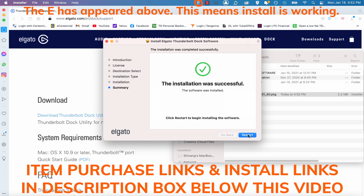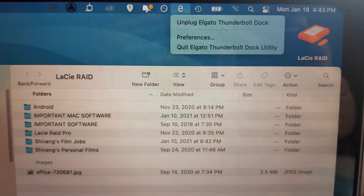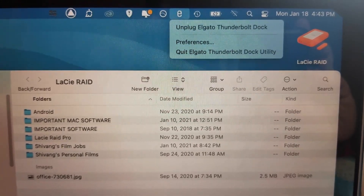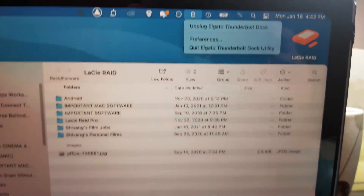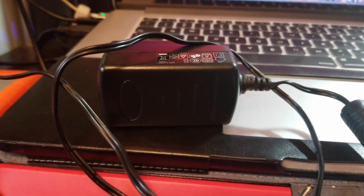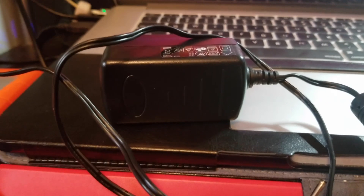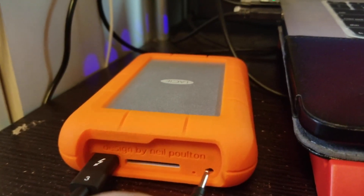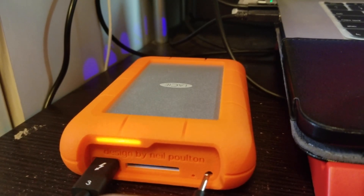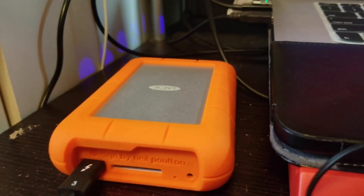Now what you have to do is restart your MacBook Pro. After restarting, the Elgato and Lassie are connected to my MacBook Pro mid-2015 Retina. You can see my files from my Lassie. My Lassie external power source is shown here on my MacBook Pro laptop, and if you look to the left, my Lassie is working without its own Lassie power source — the Elgato power source supplies enough power for even the Lassie external hard drive.